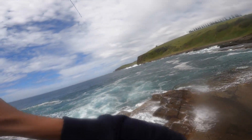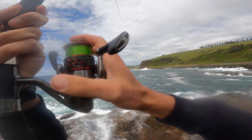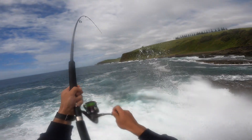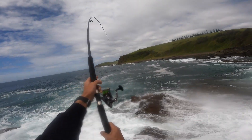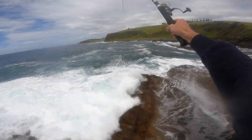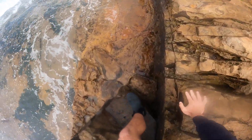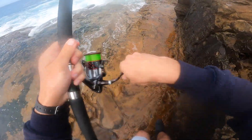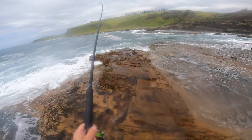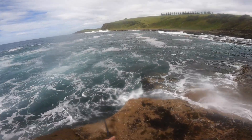The GoPro's glitching quite a bit so you've missed the first part of the fight, but it's a nice fish. I'm going to lose it.